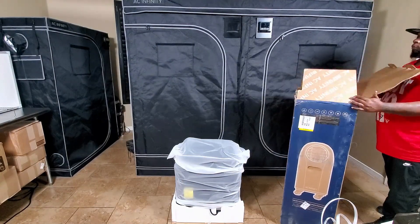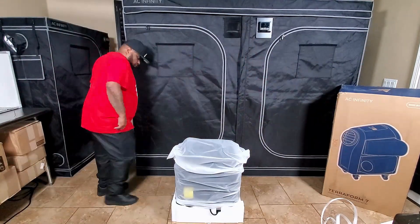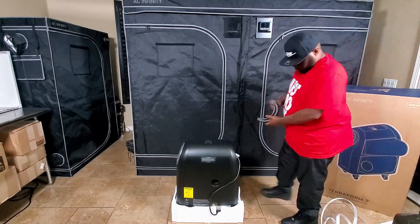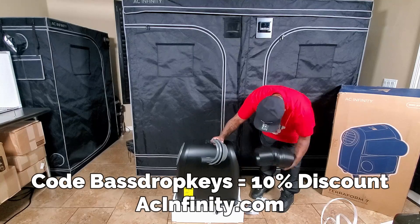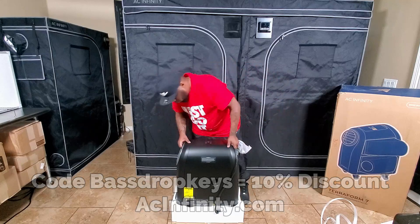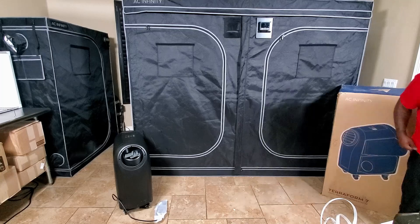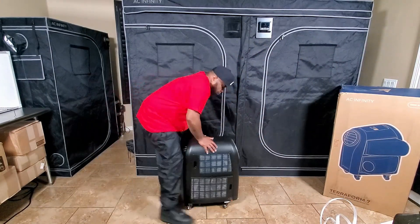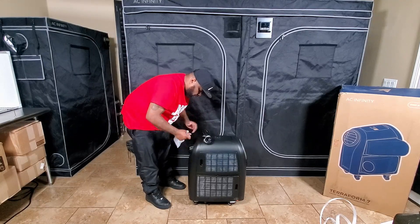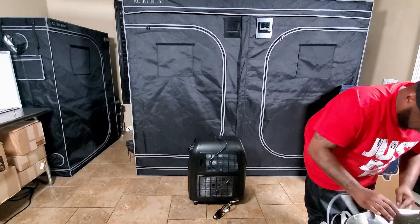AC Infinity has been sponsoring me for over three years and I really appreciate them. If you decide to get the Terraform 7 or any AC Infinity products, use the code Bass Drop Keys for a 10% discount on any order at acinfinity.com. I'll also have my Amazon code very soon — look in the description box so no matter where you shop you'll be able to save 10% off any order.